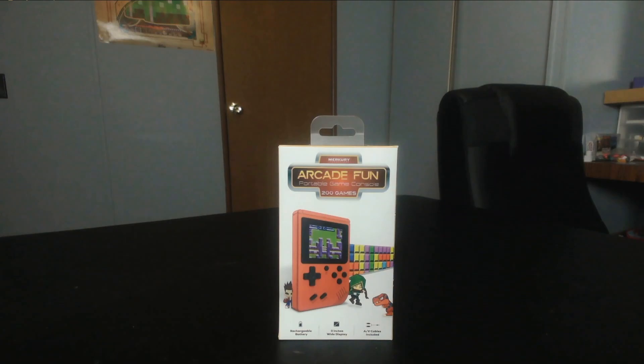Okay guys, welcome one and all. Today we are going to be looking at the Arcade Fun handheld from Walmart. This is a very sketchy looking device and I've always wanted to do one of these multi-console reviews. So let's plug it in and see exactly what we are dealing with.